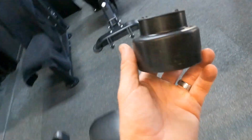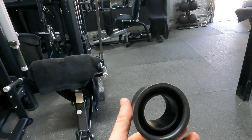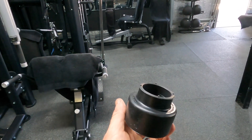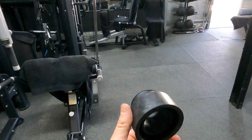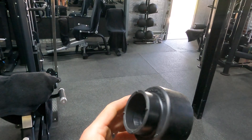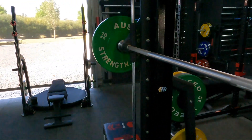I want to show you a quick DIY from Bunnings. These are 50 millimeter pan cones. What they are is for your toilet - they connect the pan to the system and seal it. It's a rubber cone, it's flexible, and this is the perfect width because the bars are 50 millimeters on the end.